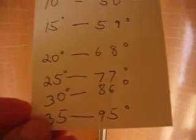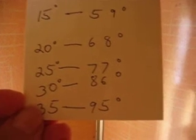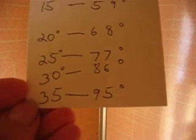15 Celsius: 50 plus 9 equals 59 degrees. 20 Celsius: 59 plus 9 equals 68. 25 Celsius is 68 plus 9, which is 77. 30 Celsius equals 77 plus 9, which is 86. And 35 Celsius equals 86 plus 9, which is 95 Fahrenheit.